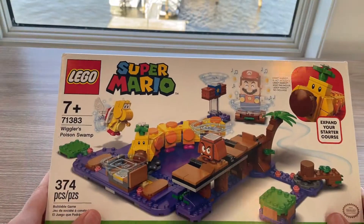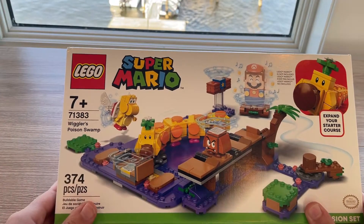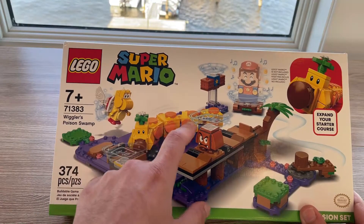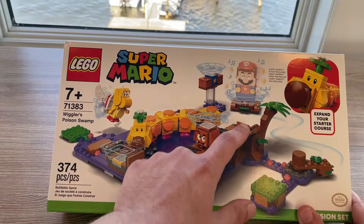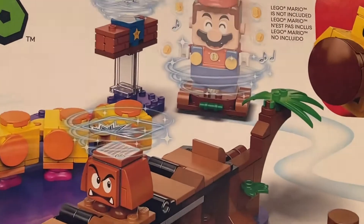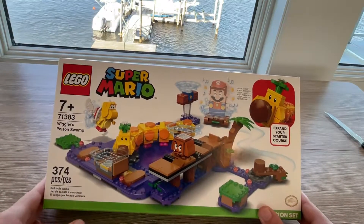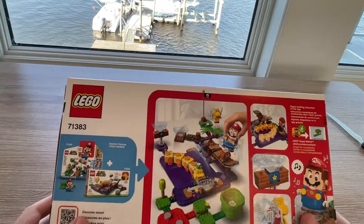This is the box. As you can see it says Wiggler's Poison Swamp over here. You get the picture of the poison which is the purple, you've got the Goomba, you've got the Wiggler right here. All the purple is poison. Up here it says LEGO Mario is not included, so you need to have your own Mario or your own starter pack. This is the front of the box - 374 pieces.